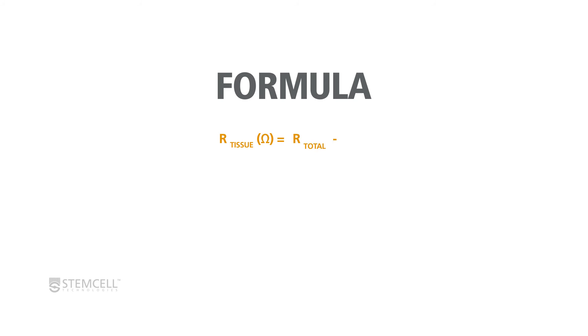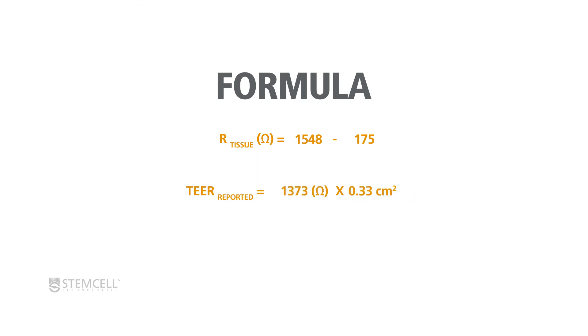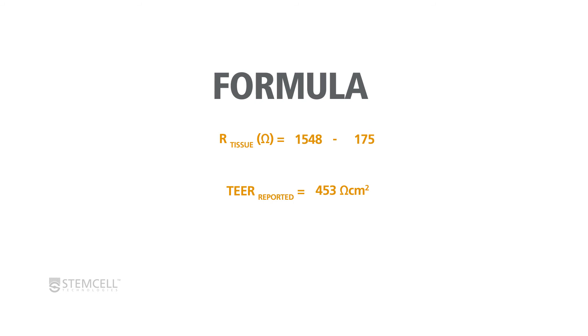To generate TEER values, subtract the OHM value of the blank transwell control from the OHM value of an ALI culture. Then multiply the blank-corrected OHM value of the ALI culture by the culture's area in centimeters squared. This will generate the culture's TEER value in ohms times centimeters squared.